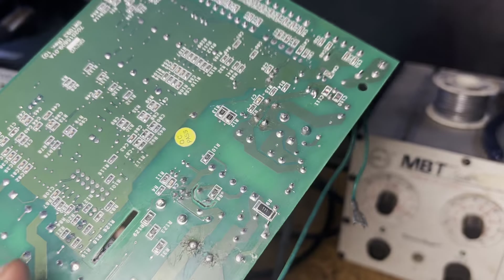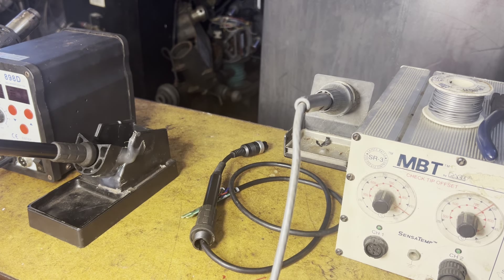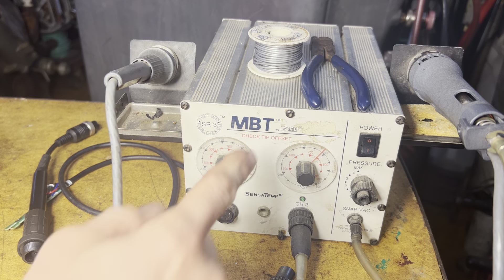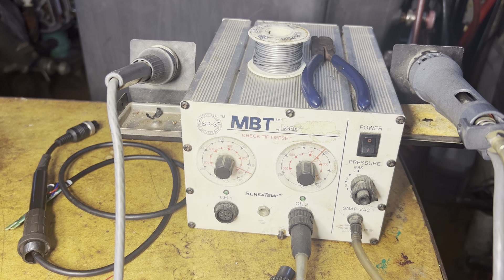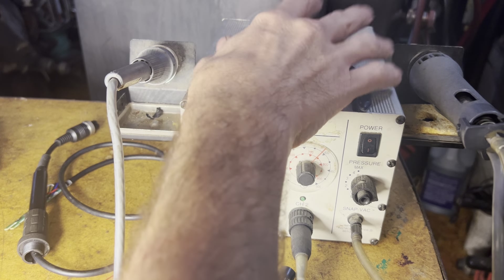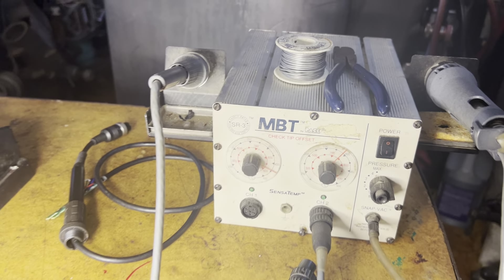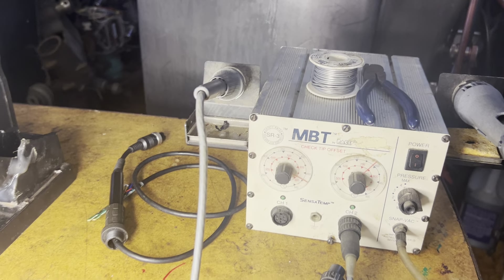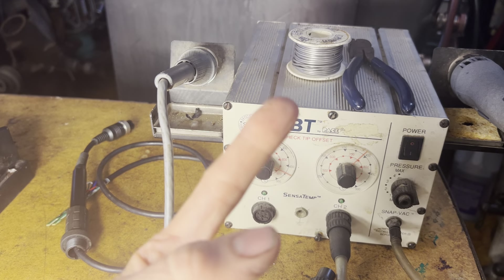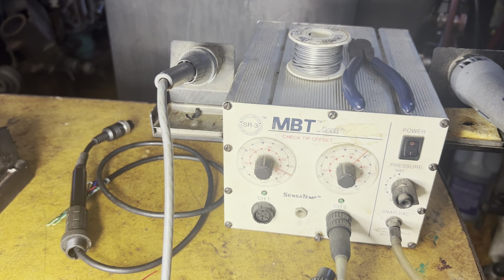Eventually you're going to have to desolder some of these components, and in order to do that you need equipment where you can desolder. This is one of my favorites — this is the Pace MBT. The great thing about it is that it is a very well-made unit. This base station will last a lifetime, really high quality. But you know what the bad thing about it is? It's a brand name, and any time you have something that's a brand name, it's going to be massively overpriced and they're going to cut corners eventually.